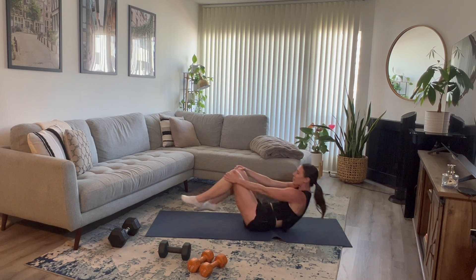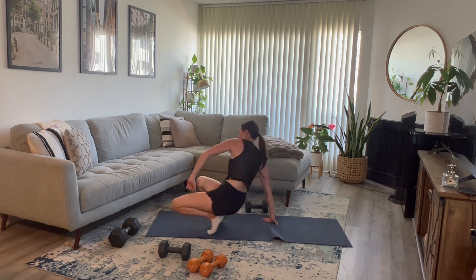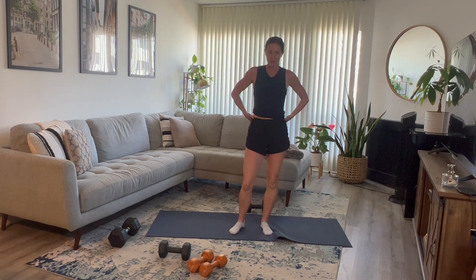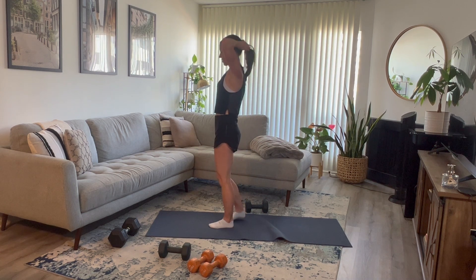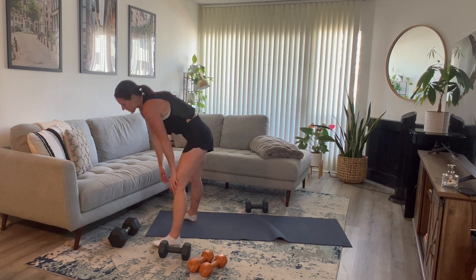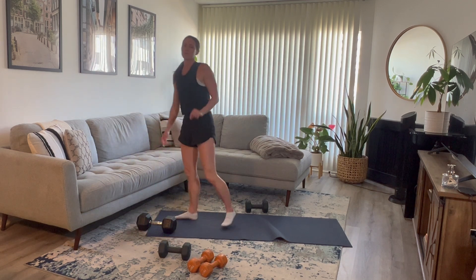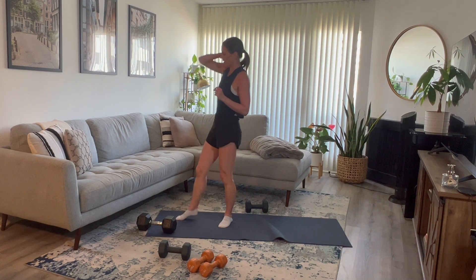You have about a 20-second rest here, then we are going back to that single-arm row. Take a second, grab a sip of water if you need to. Single-arm row — focusing on your back, pulling that dumbbell up to your hip. Adjust the weight if you need to, but this is your last round. If you can do the same weight, do the same weight. If you want to increase it a little bit, increase it. If you want to decrease it, decrease it.